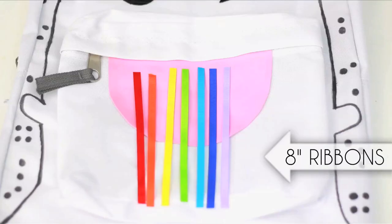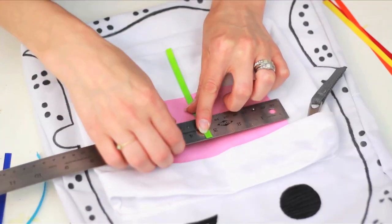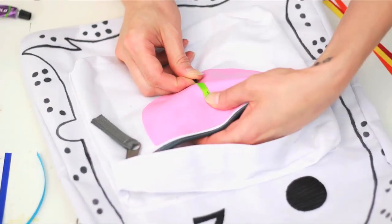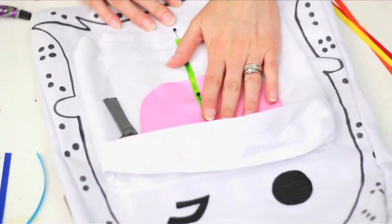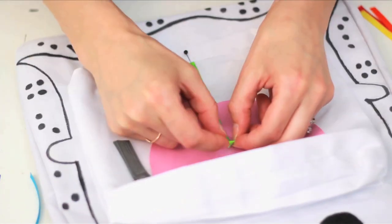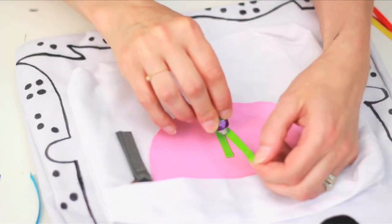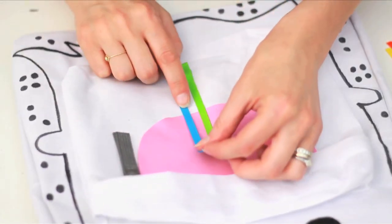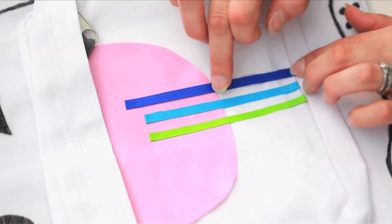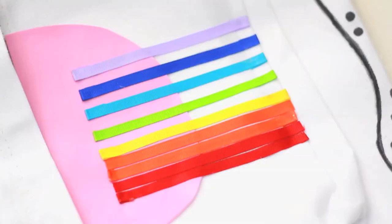I pre-cut these ribbons to be a size I can work with. Green is the middle color, so locate the center of your front pocket and pin your green ribbon in place. Remove one pin and add super glue to the back of the ribbon and fold over the edge for a clean finish. Repeat for all ROYGBIV. These were the only rainbow ribbons I could find but they are way too thin so I doubled my ROYGBIV.